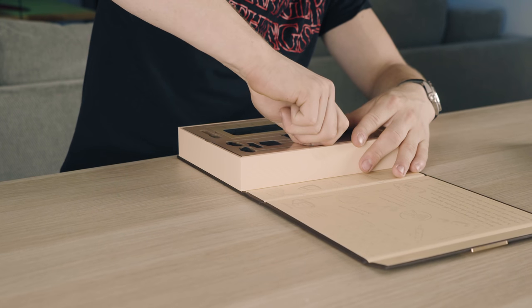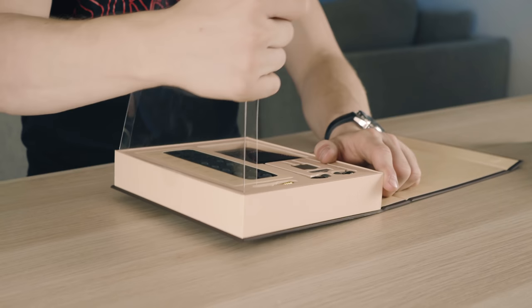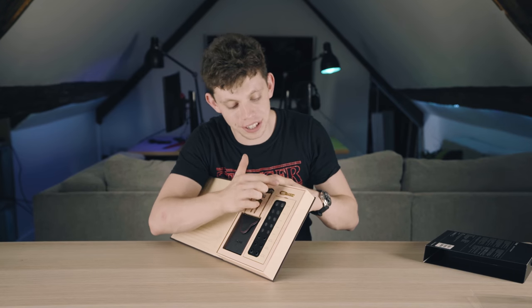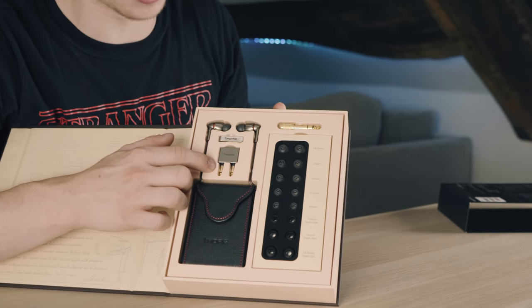This is possibly going to be the set of in-ear headphones that nobody should not have. Let's take off the front packaging right now. It's nice to see that they've included a quarter inch adapter for these headphones as well as an airline adapter too.